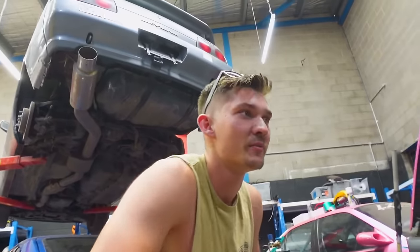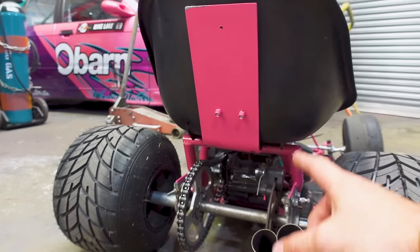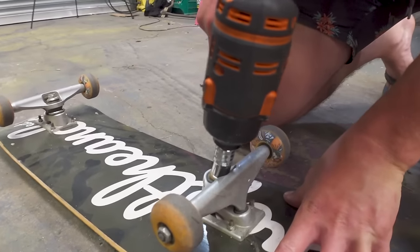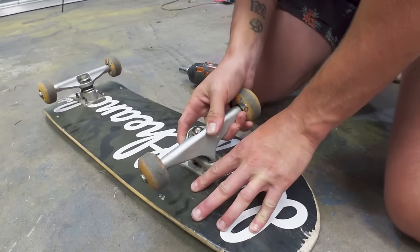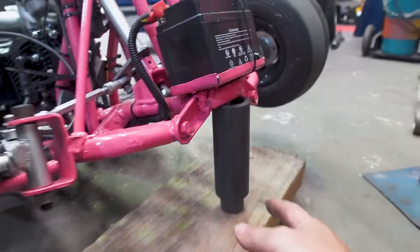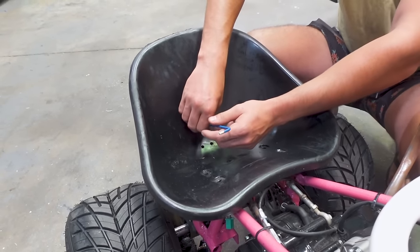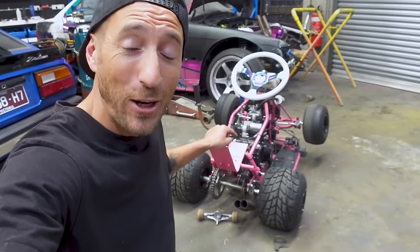First things first, let's take the wheels off the skateboard and see exactly how we're going to make them work as wheelie bars. We removed the trucks from the skateboard and set the cart at the angle we thought would be best for some rad wheelies, then removed the seat to give us better access.